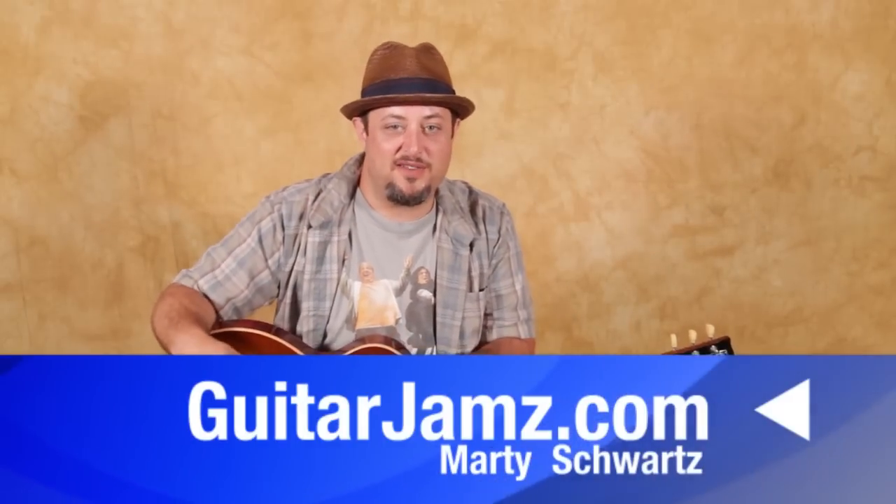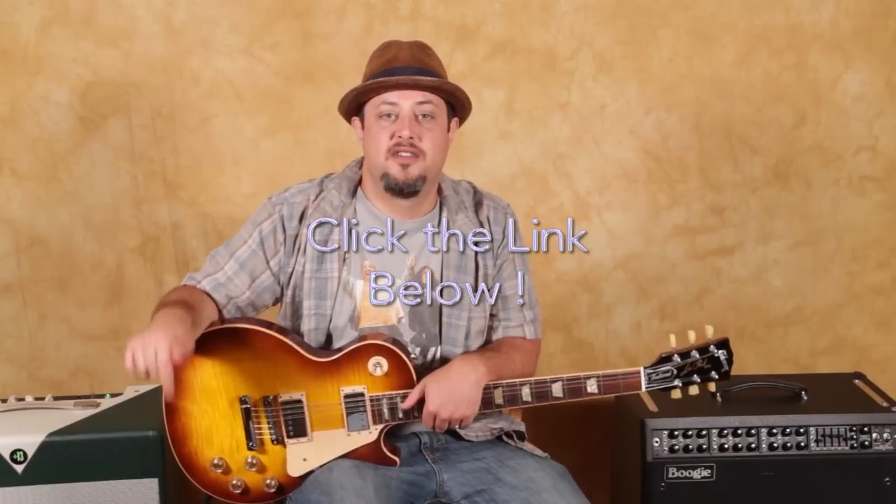Hey, what's up, you guys? Marty Schwartz here from GuitarJamz.com. Thanks for hanging out with me again. We're going to get the lead out right now. But real quick, I have a lot of in-depth lessons at my website, GuitarJamz.com. I'm going to leave a link for the website right down there, and you can try it for free for three days. See all the different lessons I have on there — techniques, theory, licks, acoustic, anything you need. But in the meantime, let's zoom in and break this one down for you right now.